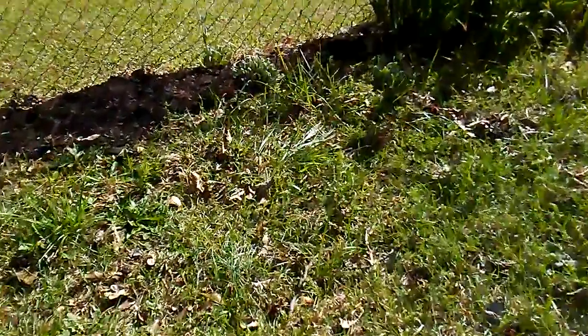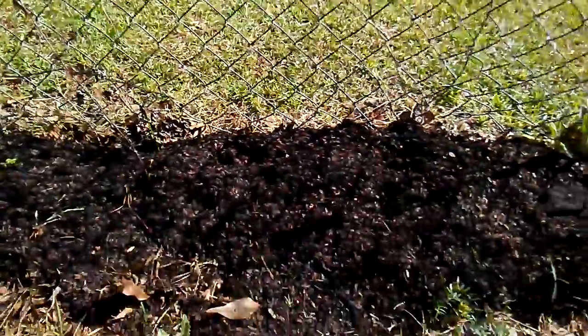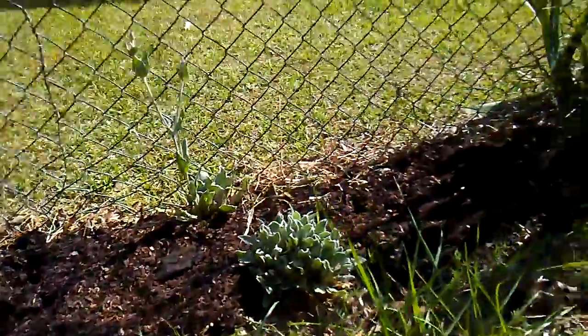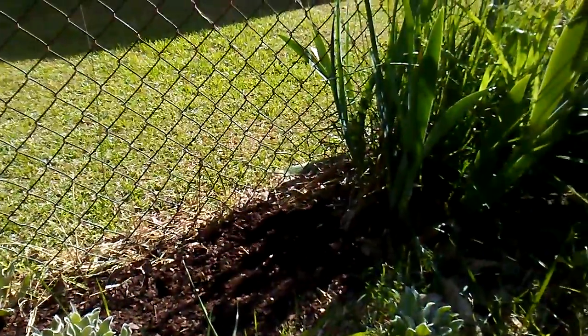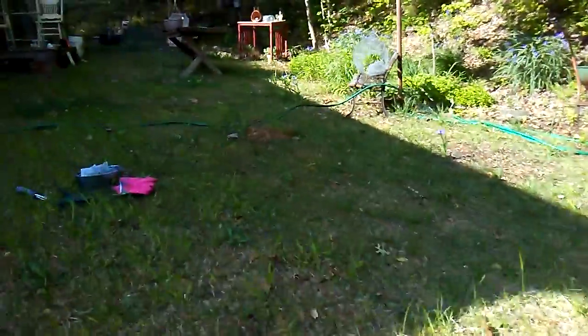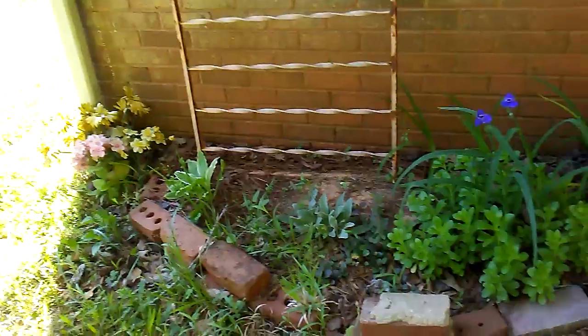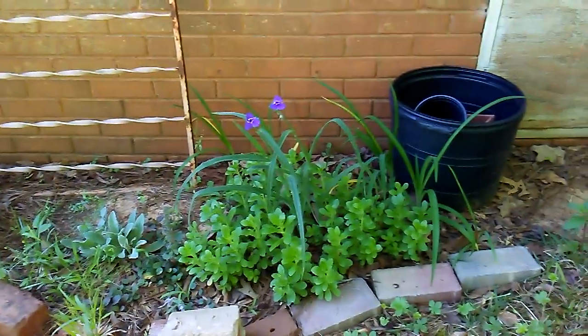Over here is where I'm going to be planting some beans and probably my morning glory. Right now it's just a little work in progress. Over here there's some hostas and some other little flowers.